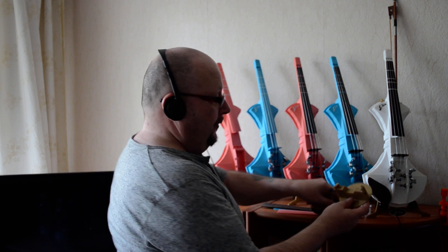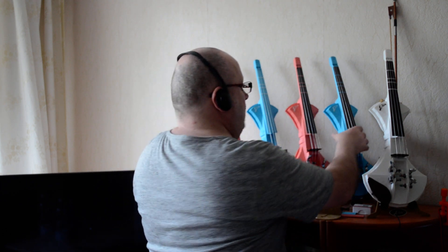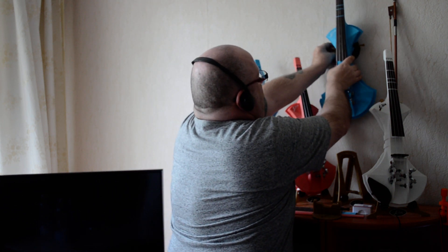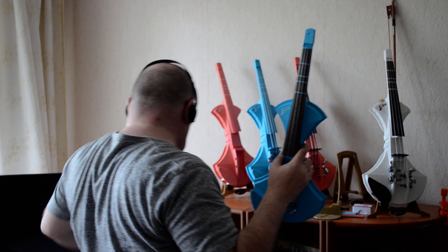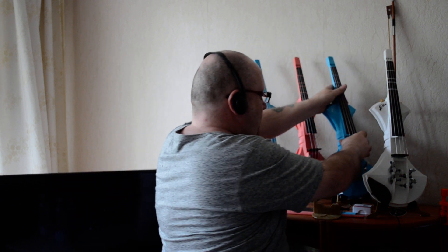I also have the wall mount, which comes in two colors. You take the violin and just click it in like this, and the bow goes on there as well. So that was it for today.